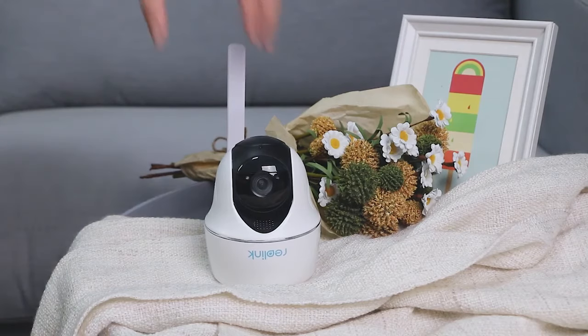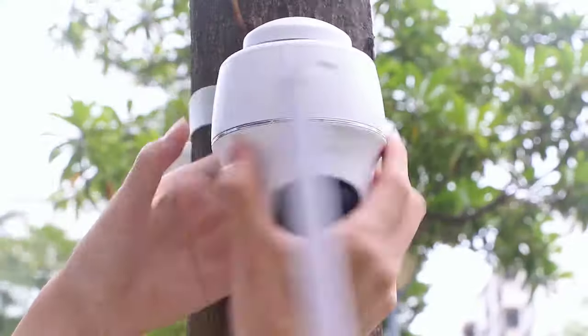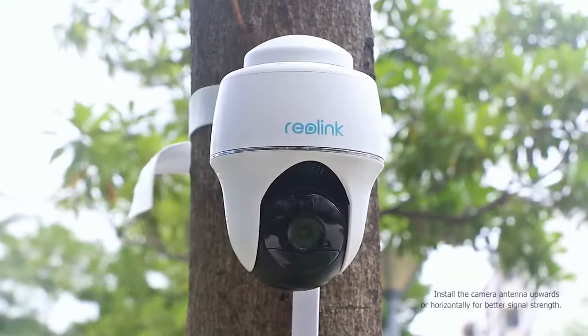Stop the crime before it happens. That's Reolink GoPT — a completely wire-free, easy-to-install, go-anywhere 4G pan-tilt security camera.